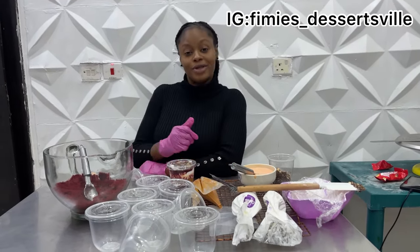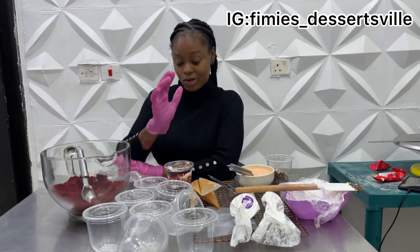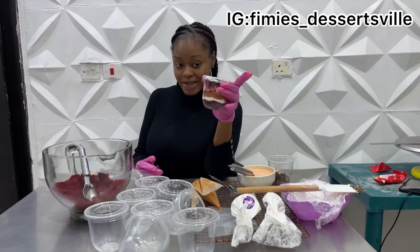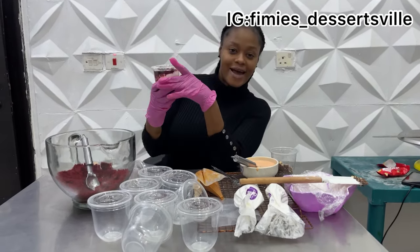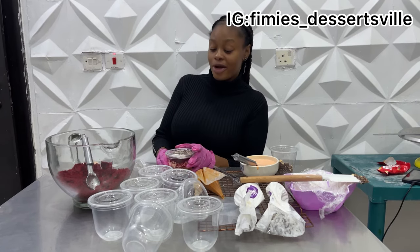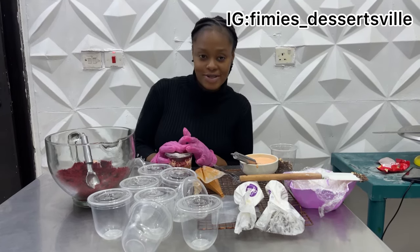That's going to be all for today's class. I hope it was as brief and clear as you'd like. I do hope you're going to try this out, introduce it to your clients, and come back and give me feedback when you taste it. Till next time guys, I remain your favorite baker girl, Femi's Desserts. Bye!